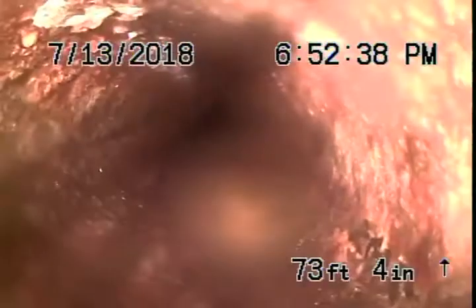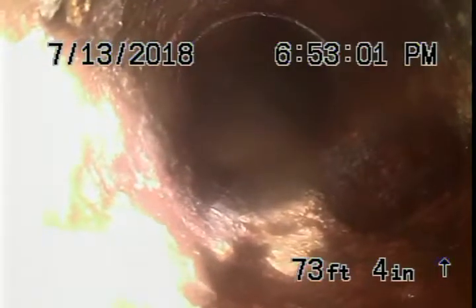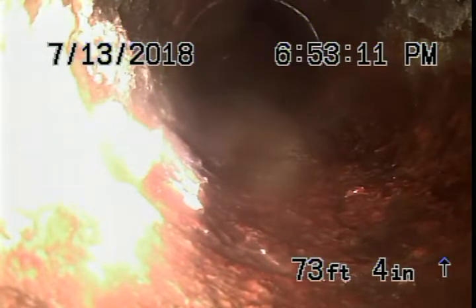I wasn't able to see any obstructions or anything that would warrant any kind of concern. It is old cast iron like I said. People are using paper towels — it's going to back up. This is about as far as we're going to go before I start heading up the vent pipe. Water clear in both directions. This is Cruz with Scott English Plumbing. Thanks a lot and have a nice day.